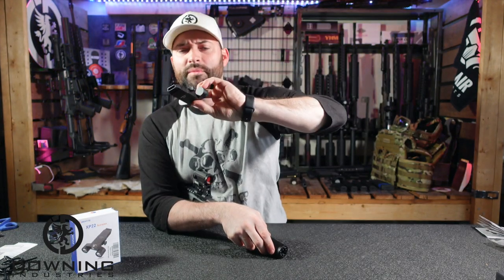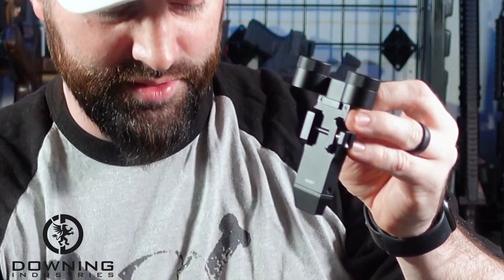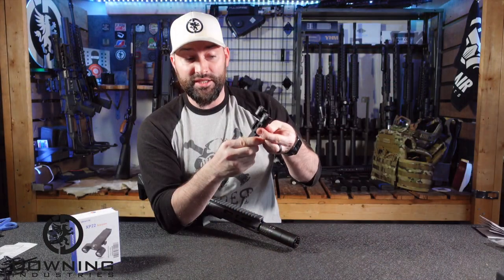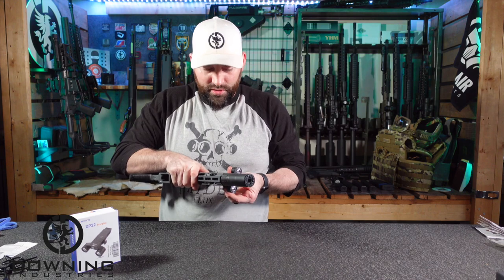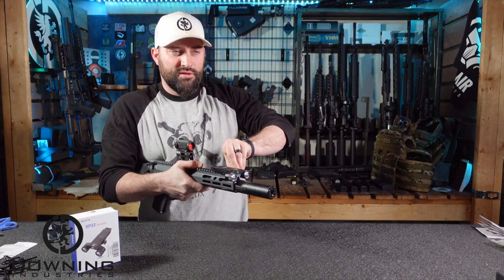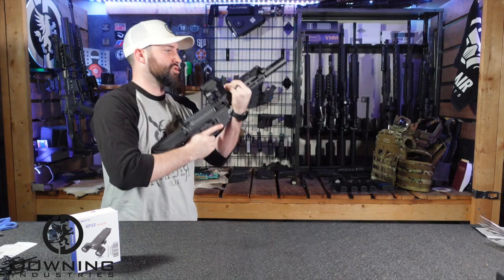Before we mount it, it does have this little block right here that's going to sit inside the Picatinny section to keep it from moving around. Your locking piece is spring-loaded, which is nice — it makes it easy to take on and take off, and then you can use your thumb to tighten it down so it doesn't work its way off. We'll stick this up here in the front — I think that would be the best position for it. Just tighten it down; it's a squared-off knob that makes it easy to adjust with your hand.